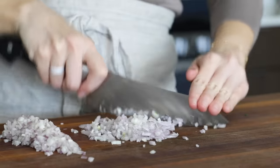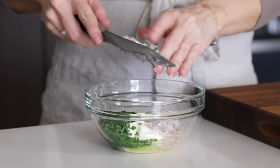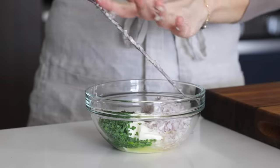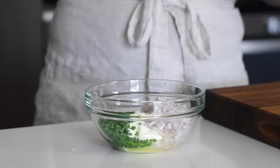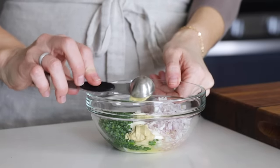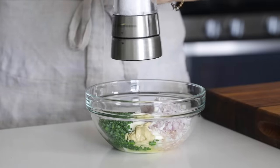The other fun thing about the shallot is that it imparts a purplish-pink color to the tops of the halibut after it's baked, which is a fun burst of color. So add that to the bowl along with one teaspoon of Dijon mustard for just a hint of spice and a generous sprinkle of salt and pepper. Then give it a stir to mix it all up.